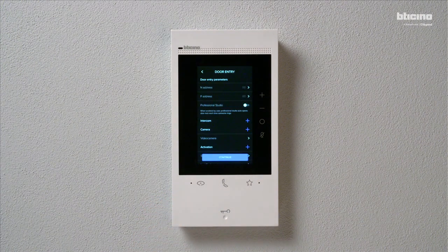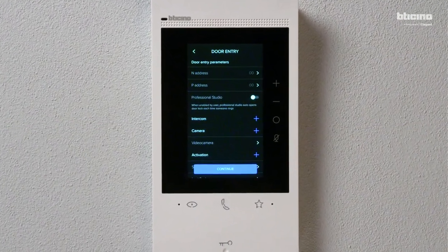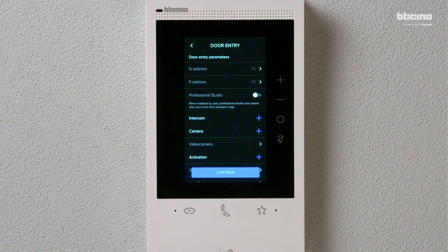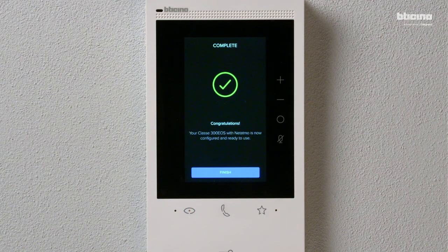Set the main configuration parameters: P — address of the entrance panel; N — address of the video internal unit; any intercoms, cameras and activations, then press Continue. The configuration is complete — press Finish.